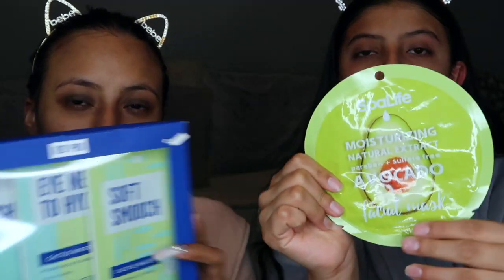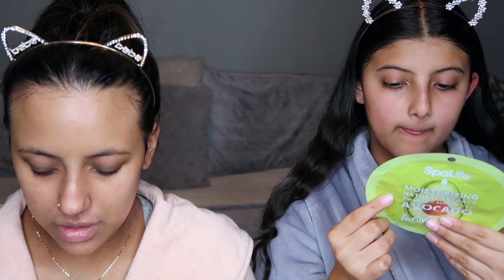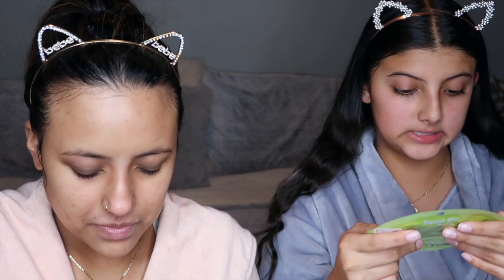Moving on to the sheet masks. Mine is a pack of three for eyes, face, and lips — I got that as a Christmas gift. I believe it's the H2O hydrating one, available at your local Target. The one my daughter is using is an avocado sheet mask — she found those right at the register at Macy's for a dollar. We decided to give them a try, she got a bunch of them, and let me tell you, they work amazing.